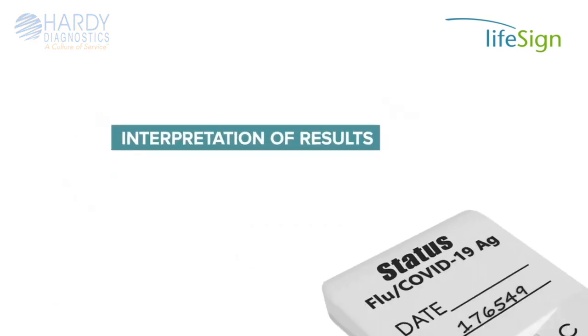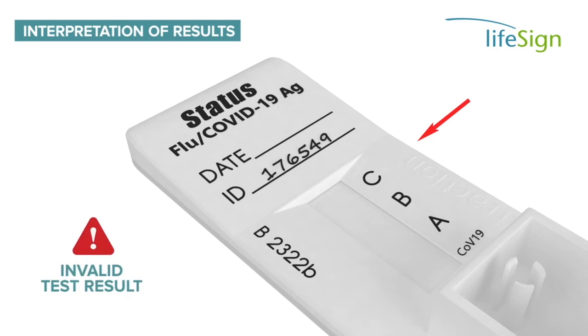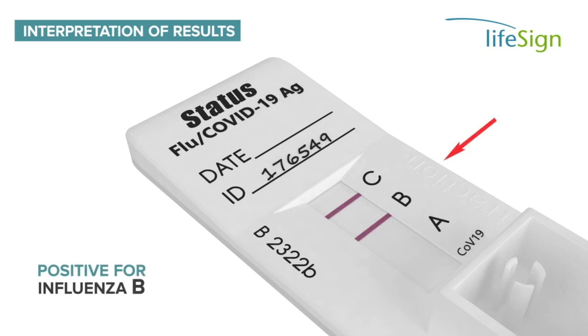For accurate test result interpretation, it is important to refer to the detailed information in the package insert. All valid test results will have a reddish purple line at the control position of the test device. If there is no line at the C position of the test device, the result is invalid. A positive test for influenza A will have a line at the A position. A positive test for influenza B will have a line at the B position. A positive test for COVID-19 will have a line at the COVID-19 position of the test device.